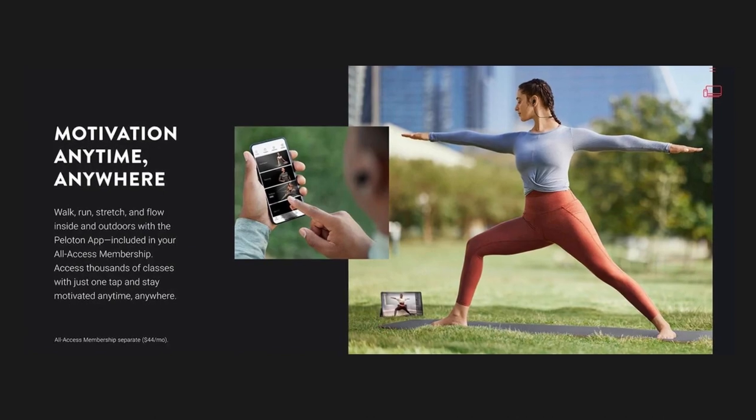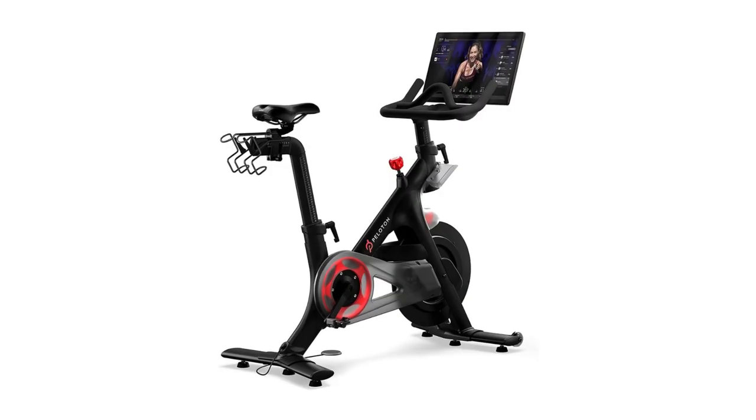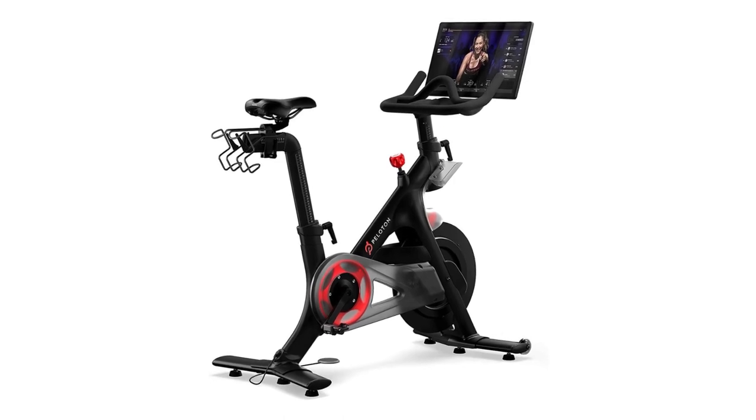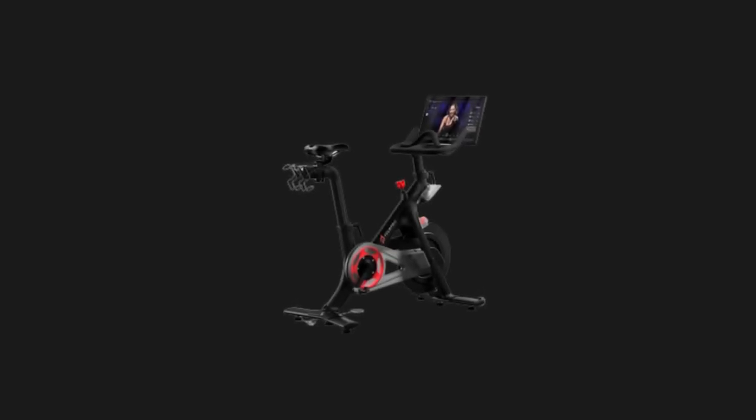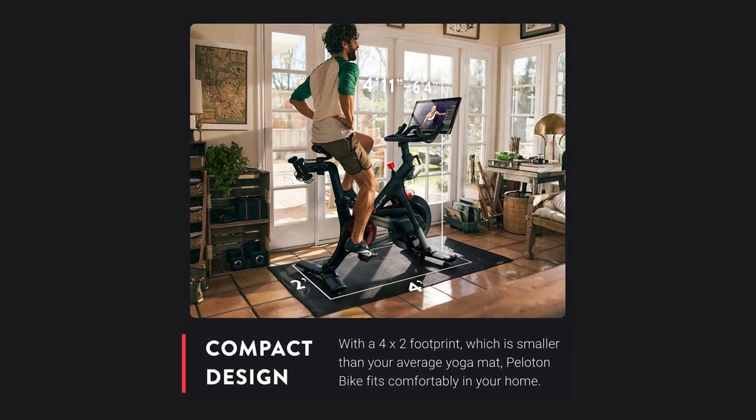Self-assembly: the bike and bike package are extremely heavy and require more than one person to lift. Lifting heavy objects can cause muscle strain and back injuries, and heavy objects can fall and cause injury and physical damage. Use lifting aids and proper lifting techniques when moving or assembling a Peloton bike. A second person may be helpful when raising and lowering the bike.